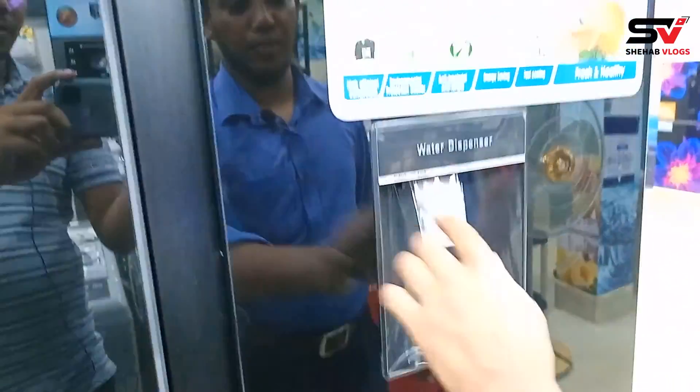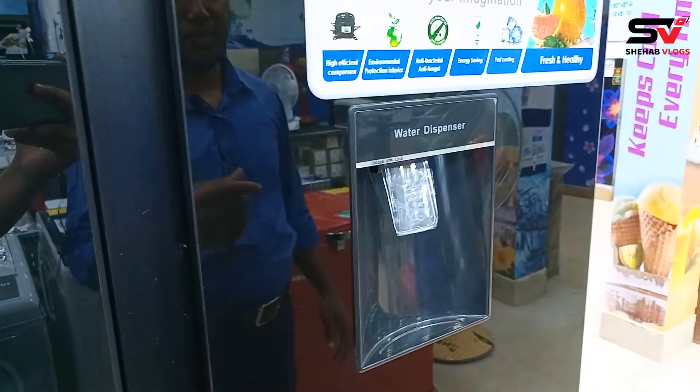Yes, so the water dispenser must not be destroyed. We can use electricity for our safety.